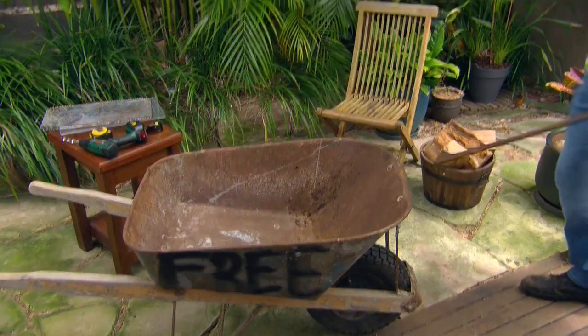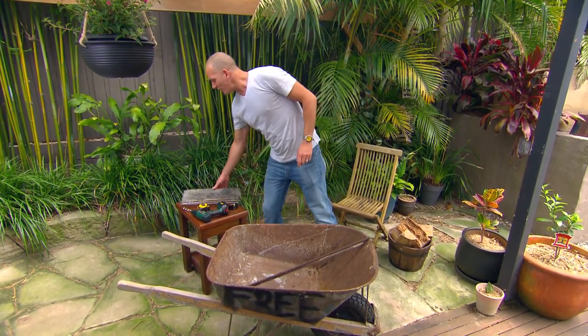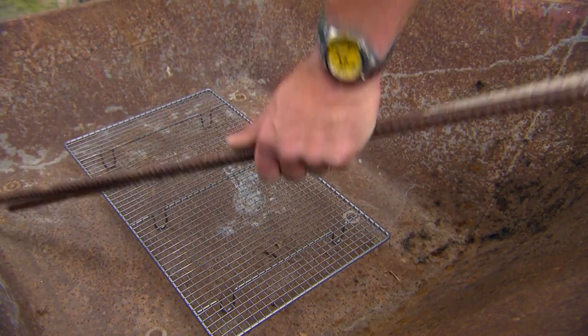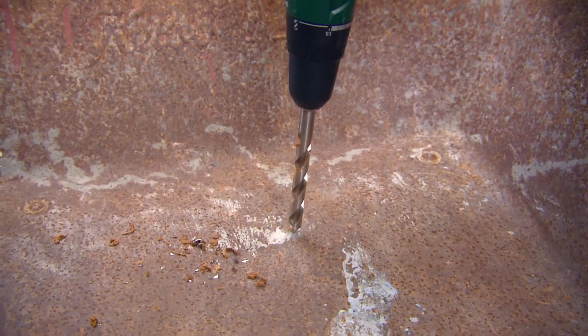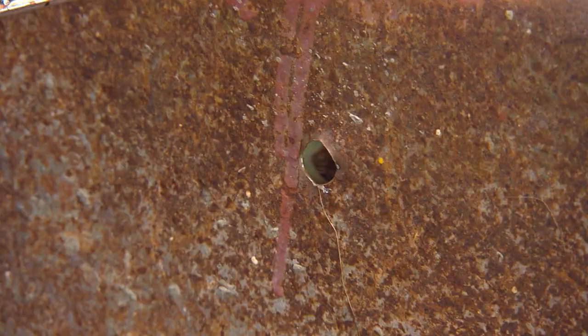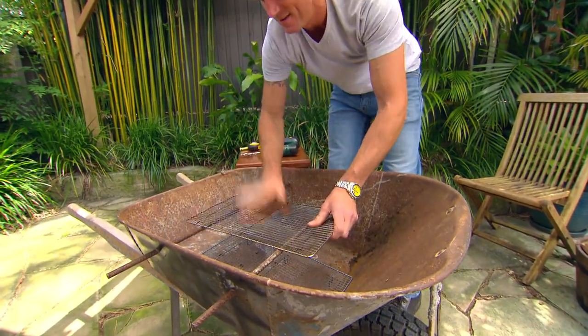Yeah, how about a barbecue? The basic idea is really easy — after all, what is a barbecue? It's just a heat source with a grill. So I've got these old cake racks I don't use anymore. I'm gonna put one in the bottom of the barbecue to build a fire on, then the rebar goes on top, and another rack on top of that. For even better results, I'm gonna put some holes in the bottom for airflow and some holes in the side to stop the rebar from rolling.